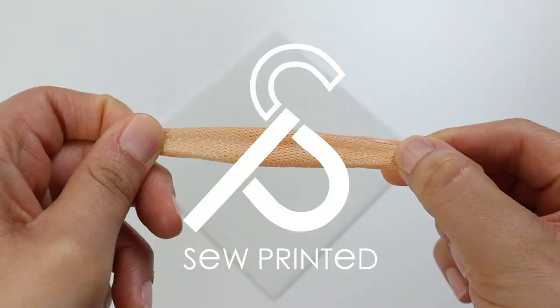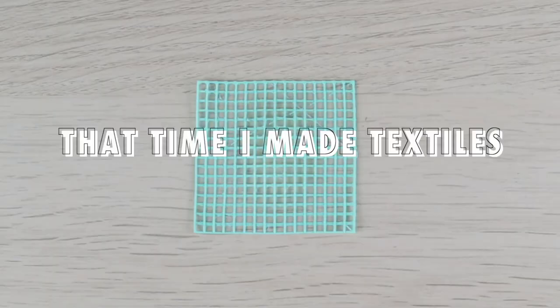3D printed fabric is something I've been working on a lot lately and it's definitely something that anyone can do — well, anyone with a 3D printer. So today I'm going to go over five different ways in which you can 3D print your own fabric.